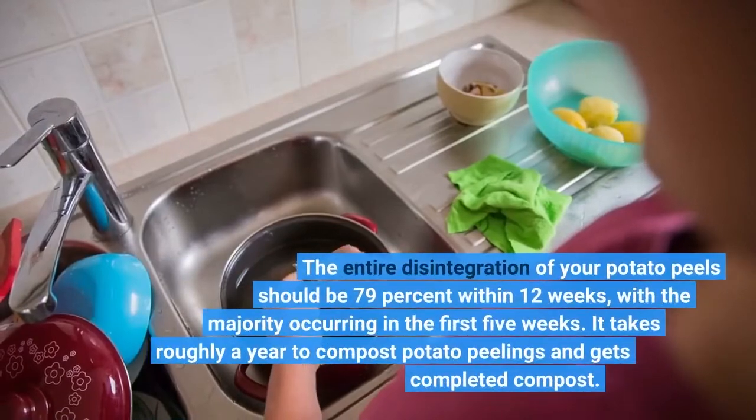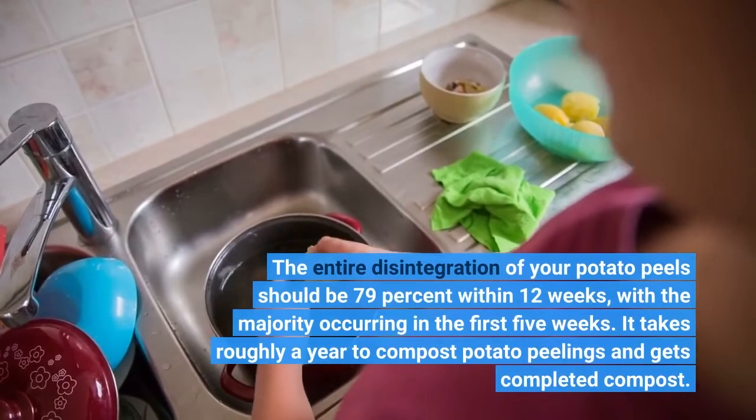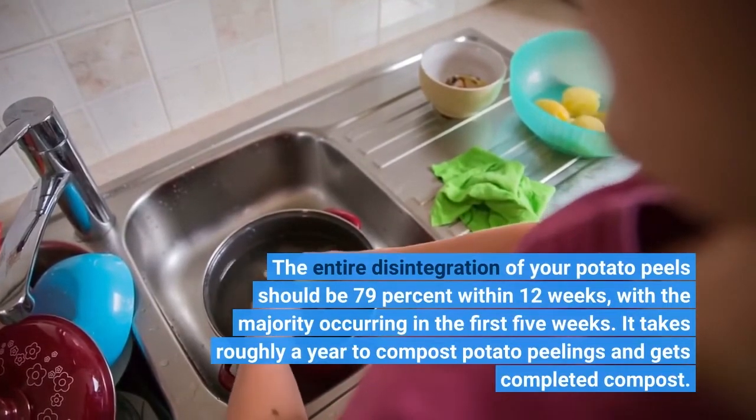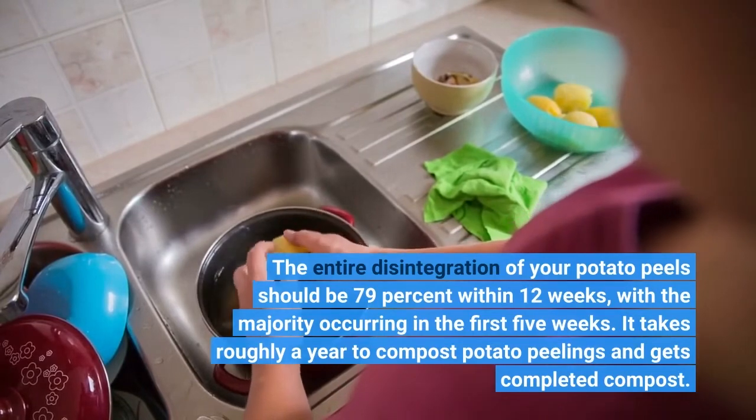The entire disintegration of your potato peels should be 79% within 12 weeks, with the majority occurring in the first 5 weeks. It takes roughly a year to compost potato peelings and get completed compost.